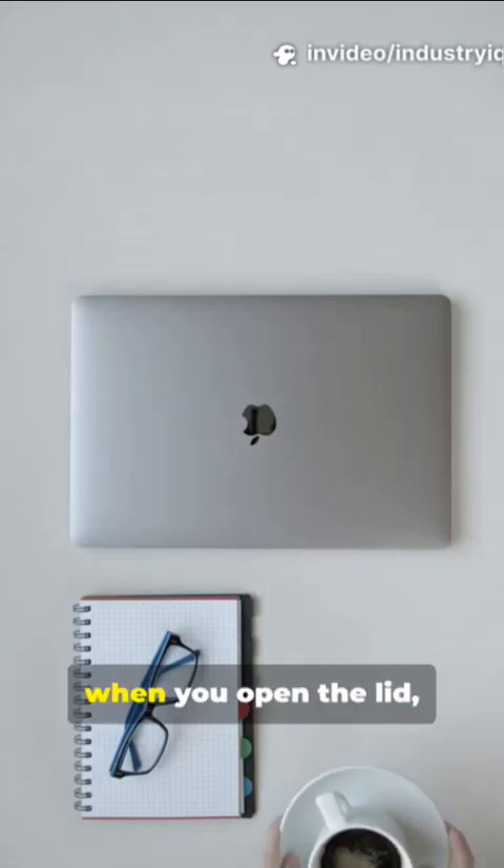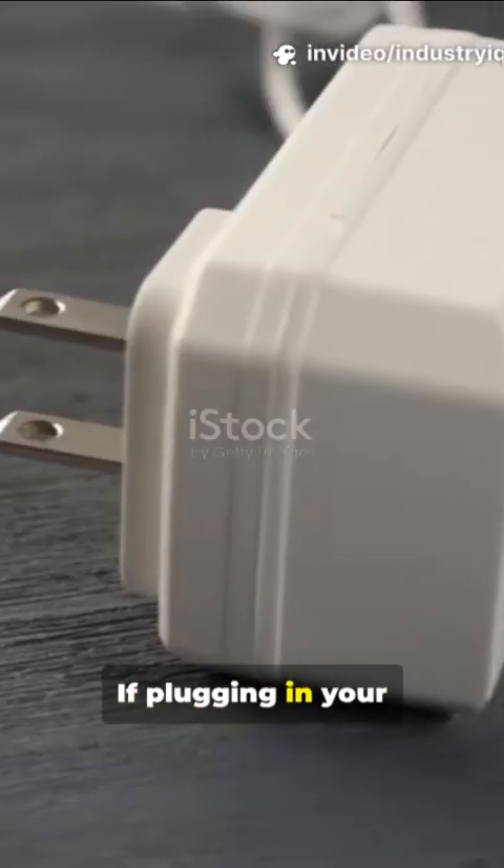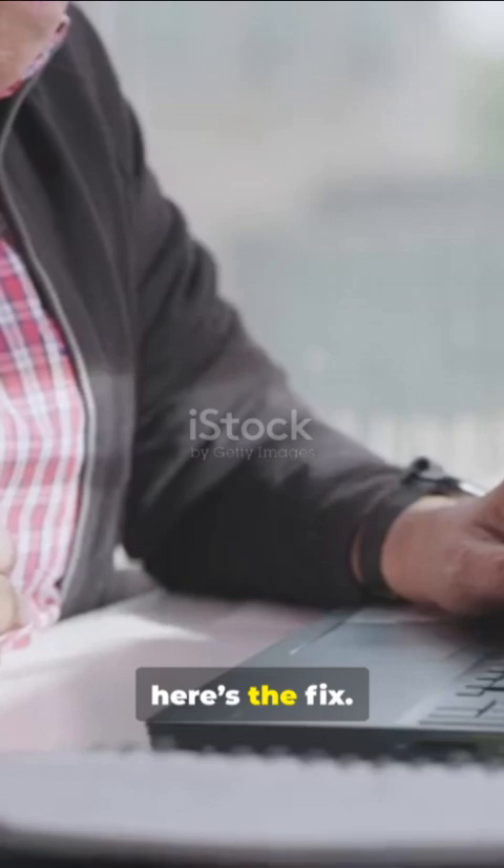If your Mac wakes like an eager puppy when you open the lid, you're dealing with automatic boot. If plugging in your Mac makes it jump to life, you're fighting AC wake. If you want control back, here's the fix.